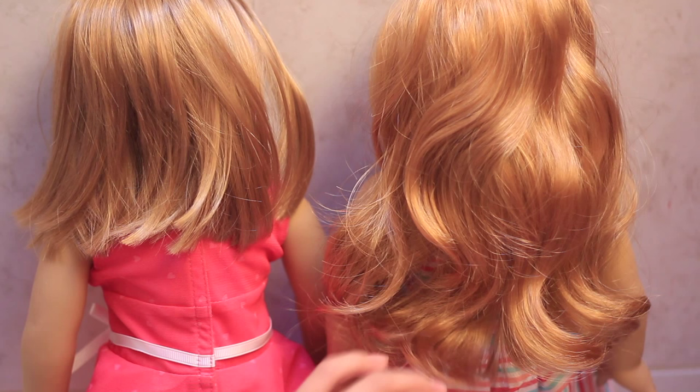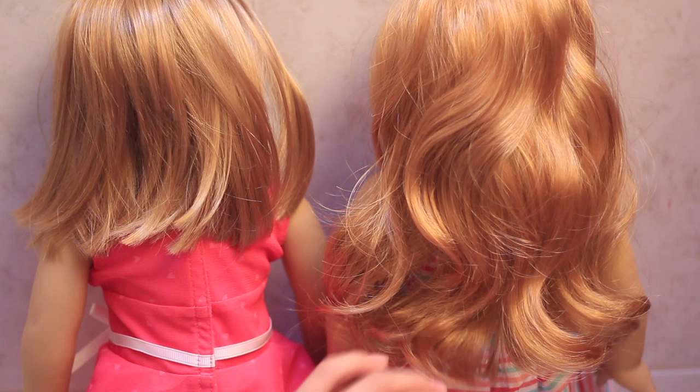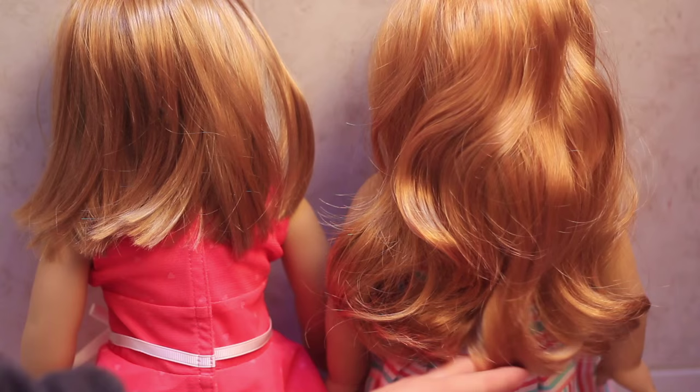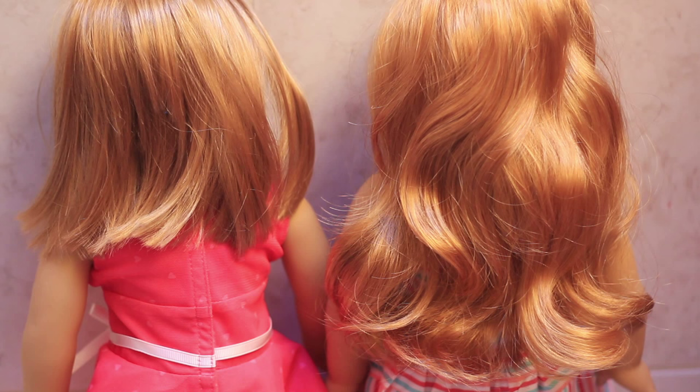Another thing I love about Mary Ellen's hair is the color — it's this really bright strawberry blonde color. Here she is next to Just Like You number 37, who also has strawberry blonde hair, but Mary Ellen's hair is way brighter and a lot more orangey than her hair. I think it's so pretty and it's really eye-catching.